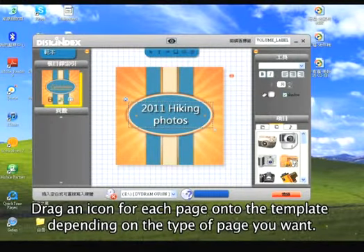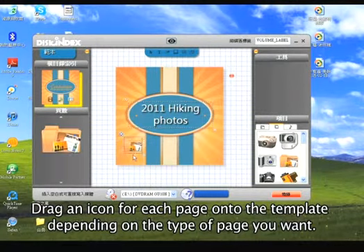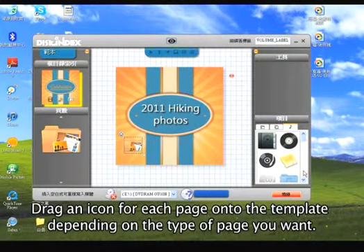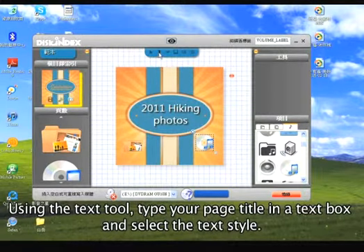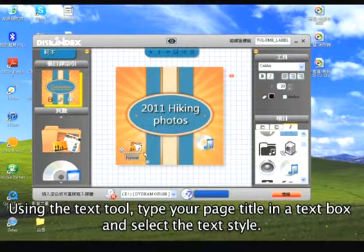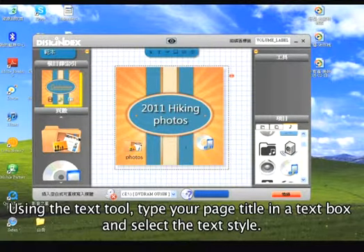Drag one of the many icons to add pages for different types of content, then put an appropriate label for each page. You can also change fonts or text size.